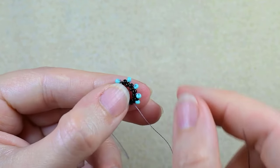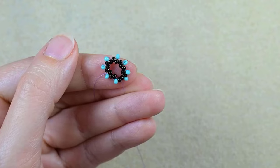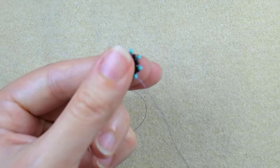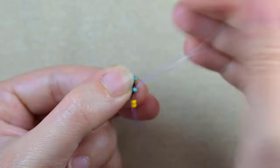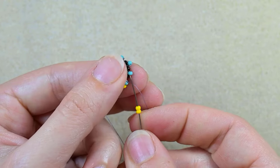Now if you work correctly you should have eight of those beautiful turquoise beads. I want to go through one of those. Then I pick up two yellow beads and I go into the next turquoise. Again. Then I pick up one bead to go into the base so it's nice.